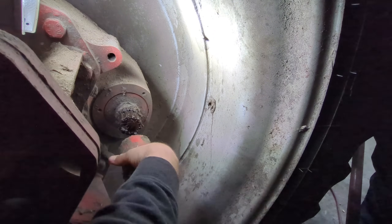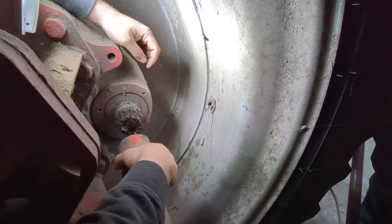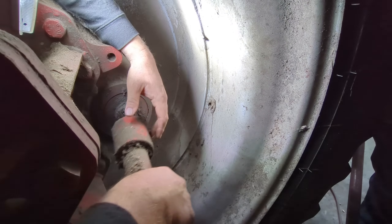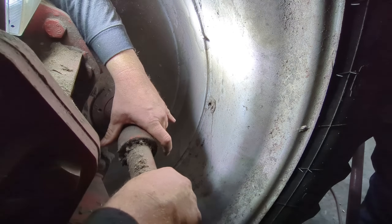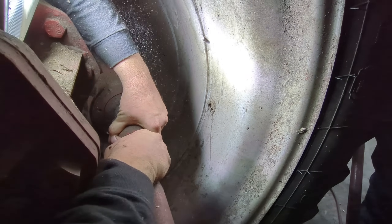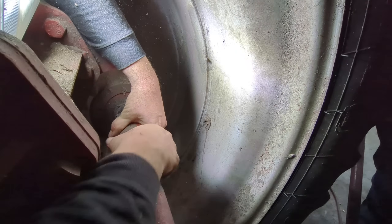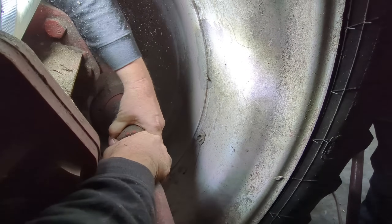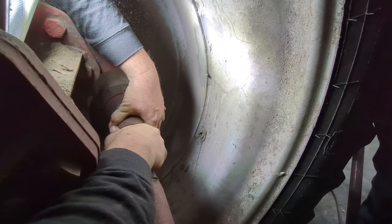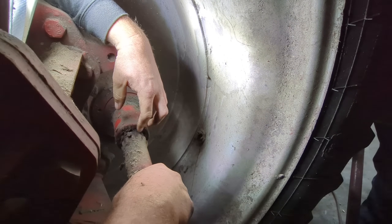We got the duals back on the combine — George and I just quickly did it, we didn't think about starting the video. But we thought we better get this shaft put back on before somebody thinks we forgot. I'm going to turn that a little bit, George. We don't want the 2388 to be doing one-wheel peels.